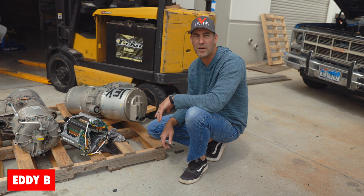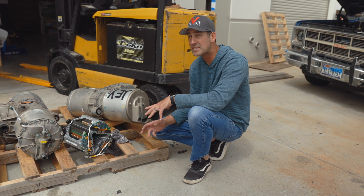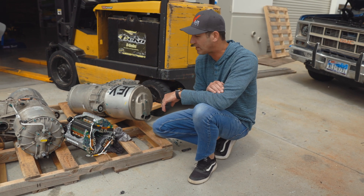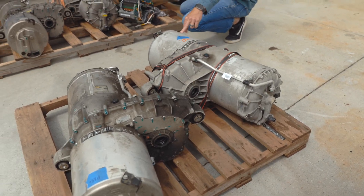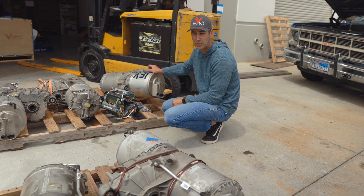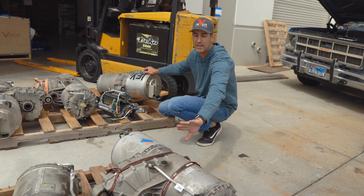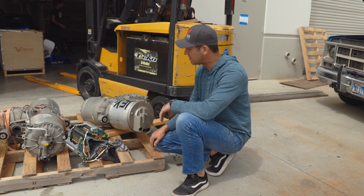We get asked all the time about Tesla motors — what the differences are between base models and a ludicrous model. There really isn't much when you first look at a motor, and we got five of them sitting in front of me right now. The motors and gearboxes are identical. The difference is on the other side: it's called the inverter. That's the only difference between what we call a base and a sport model.